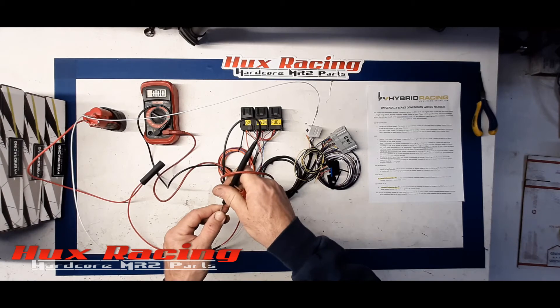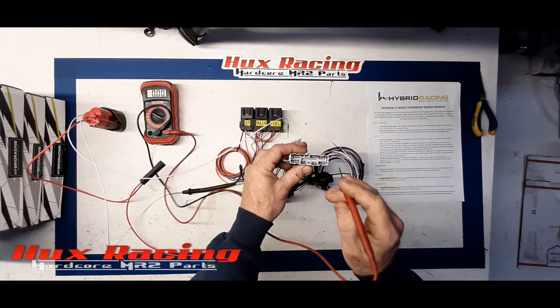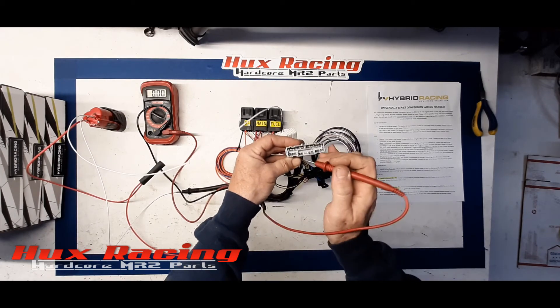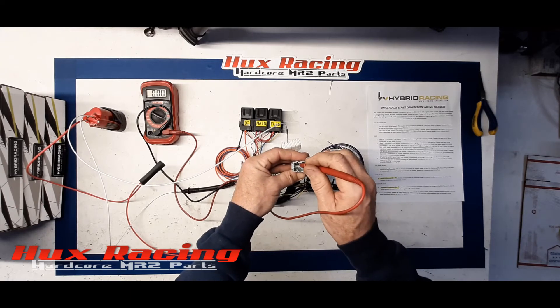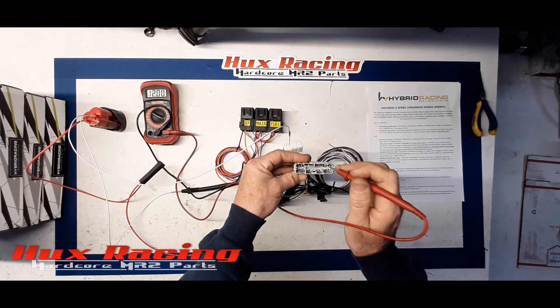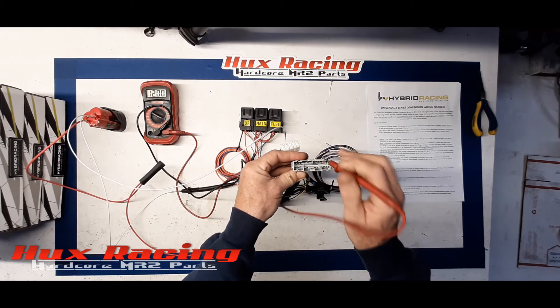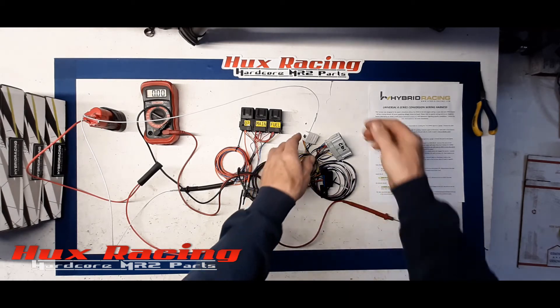Let's test for 12 volts in the proper locations on C101. Pin 9: 12 volts. Pin 20: 12 volts. Pin 14: 12 volts. That's all correct — the main relay is powering on properly.